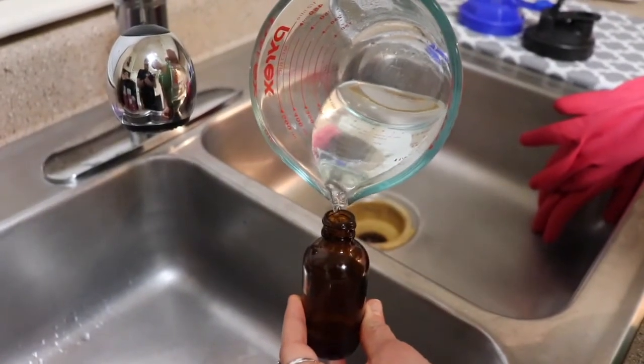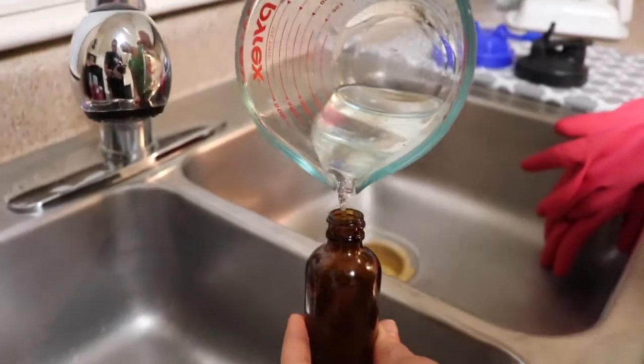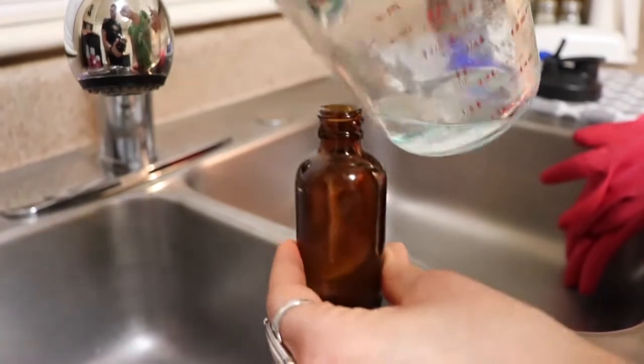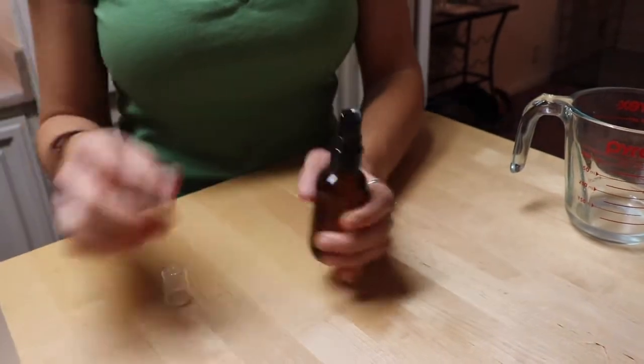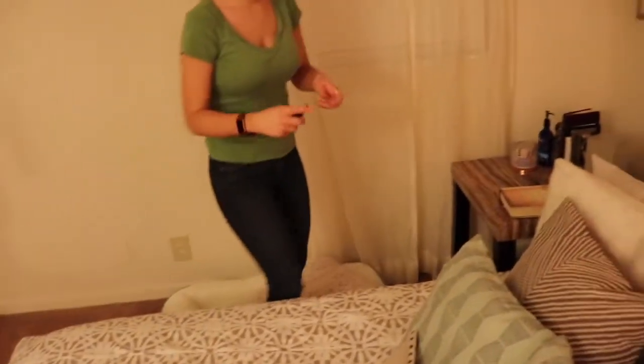And that is literally all there is to making lavender sleep spray. This stuff has been a game changer — it's part of our bedtime routine. I'm one of those people that sometimes struggles with insomnia. A few sprays of this on my pillow and my body is relaxed, my mind is relaxed, my muscles feel relaxed — I am ready for bed.